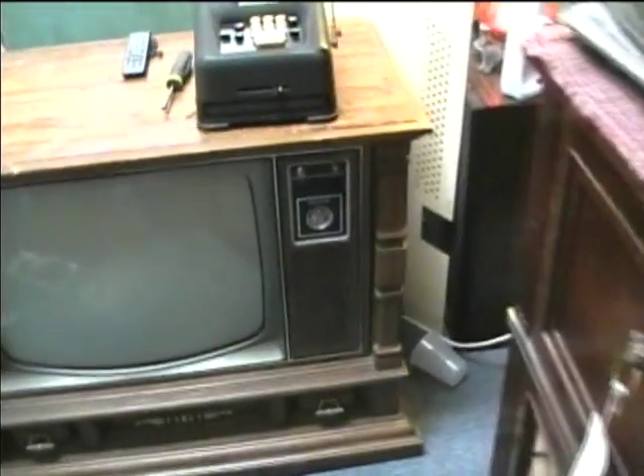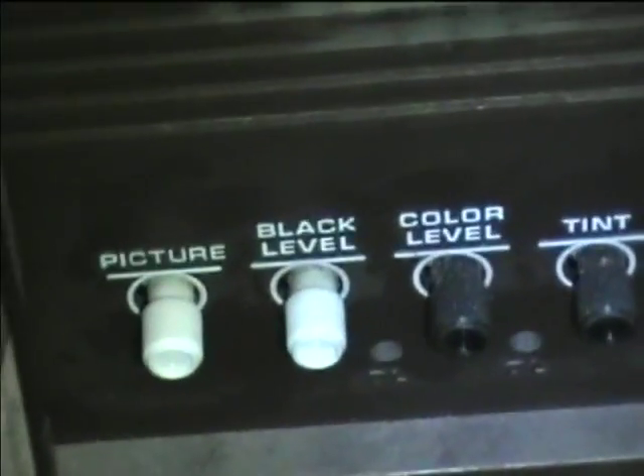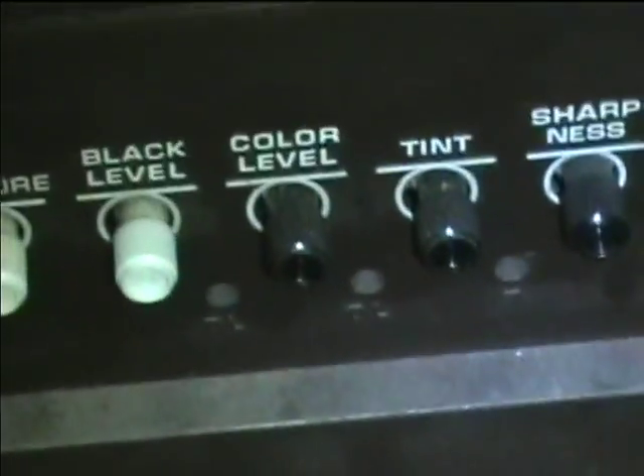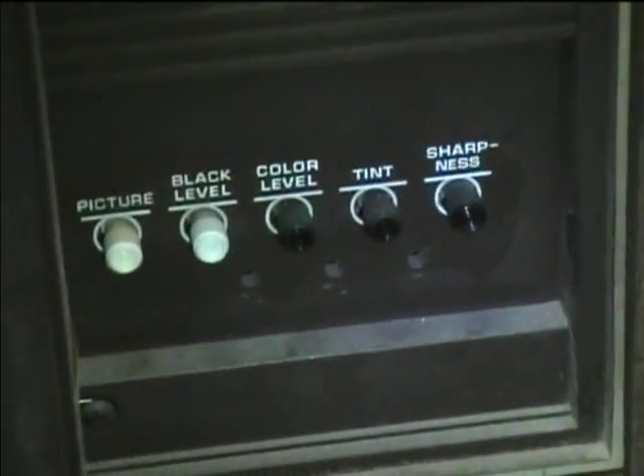Let's take a look inside at the auxiliary controls. Picture, black level, color level, tint, sharpness. There are some auxiliary controls down here — it's kind of hard to make out what they are. They may be the presets for the chromatic.